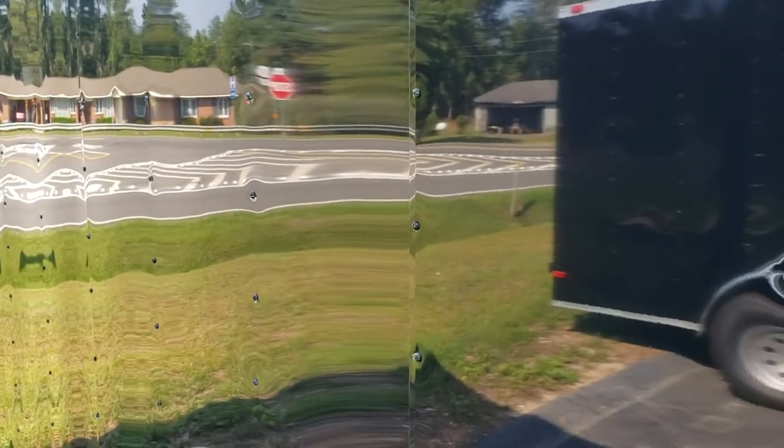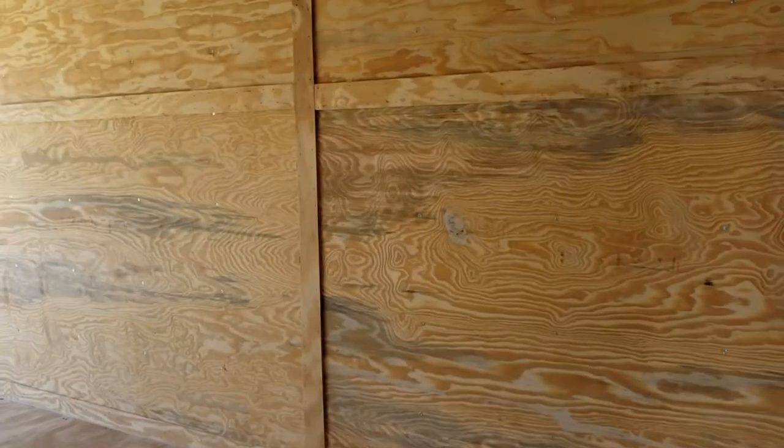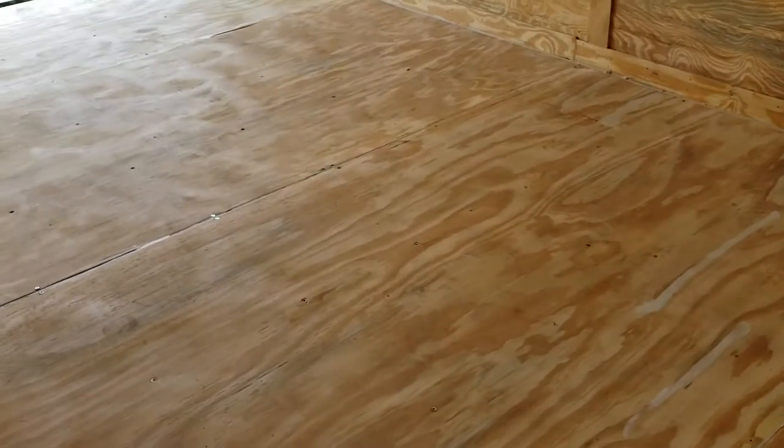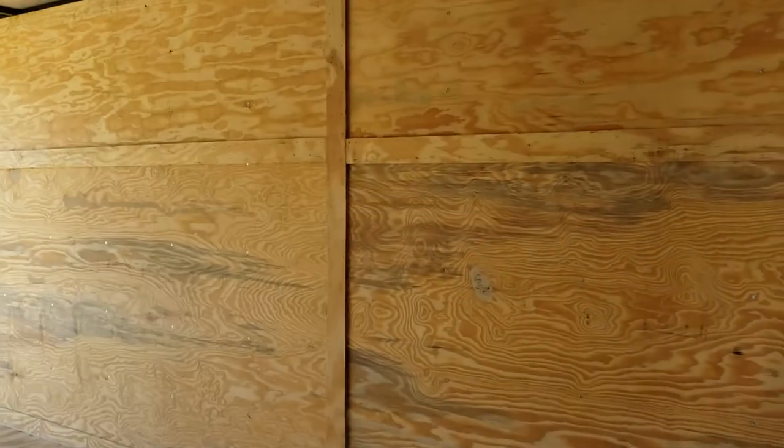The structure here is screwed every 16 inches on center. The studs internally and the ceiling, the studs are 1 inch by 1.5 inch. The ceiling is going to be 24 inches on center, but the walls and the floor will all be 16 inches on center. 3/4 inch plywood in the floor, 3/8 inch in the wall.